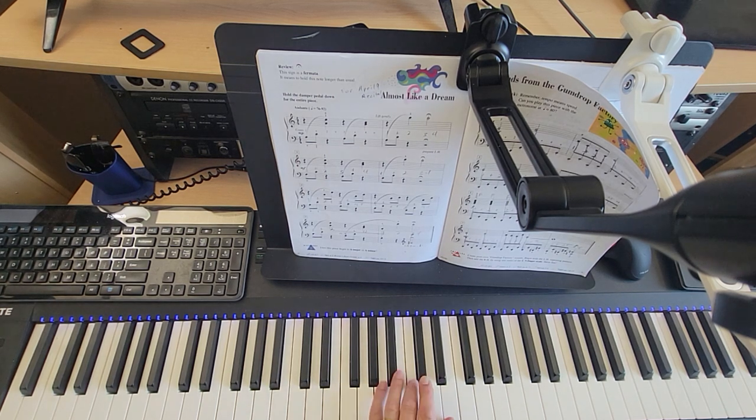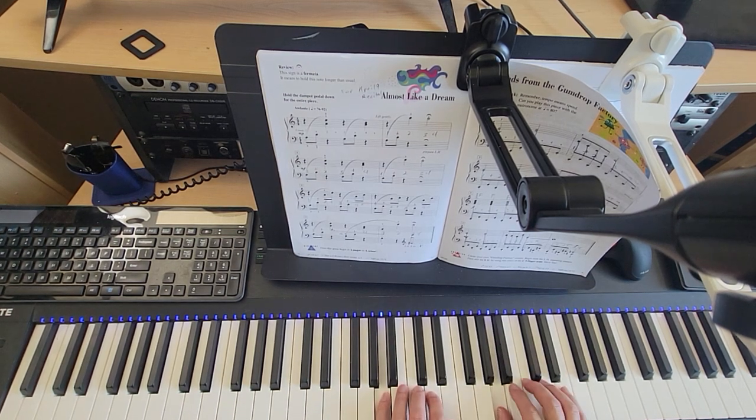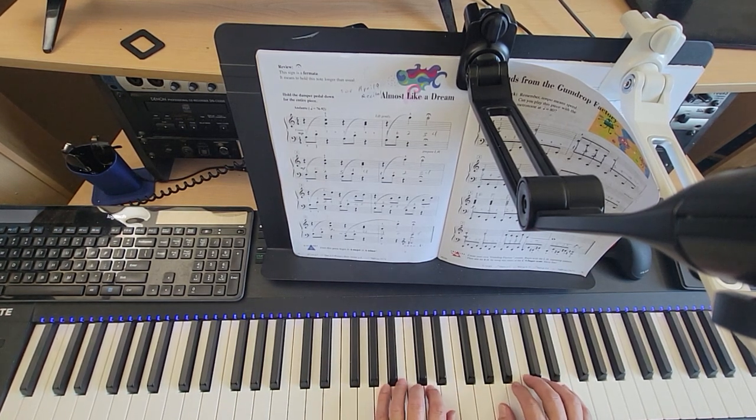This is almost like a dream. We start with our hands right here. A below middle C, A above middle C. Here we go.